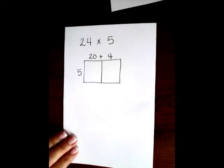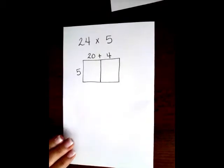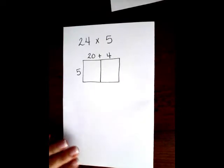Hi guys, and welcome. I am going to do just a little tutorial for you on how to do the box multiplication method, and I'm going to post it for 3rd through 6th grade, so hopefully it's helpful to you guys.